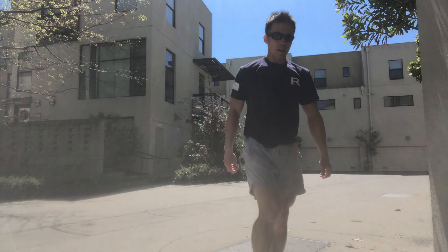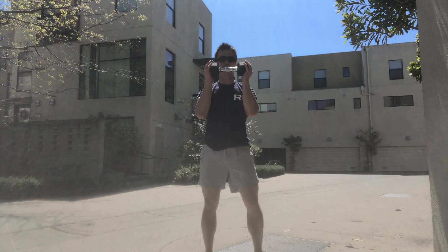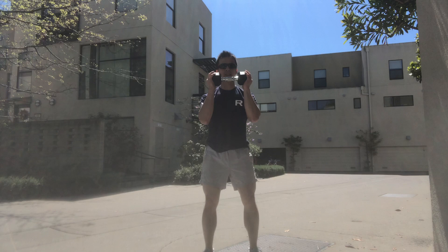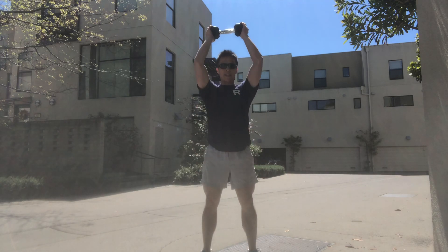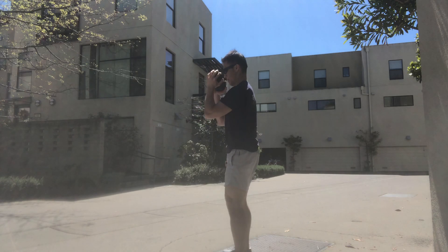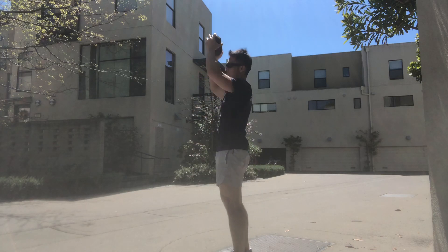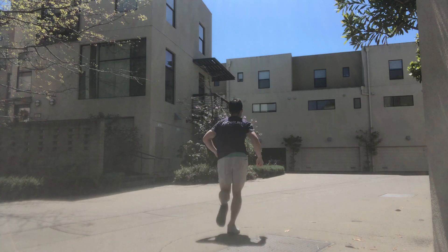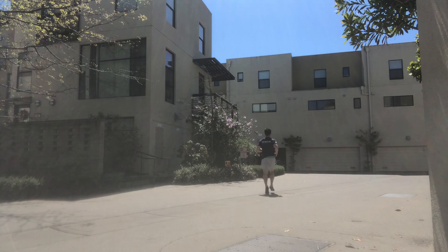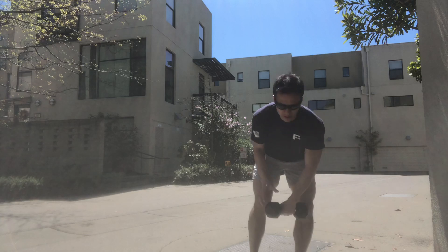Grab your dumbbell or odd object and get into your goblet dumbbell thruster position, holding each end. Then your 50-meter run. Back to your dumbbell thruster.